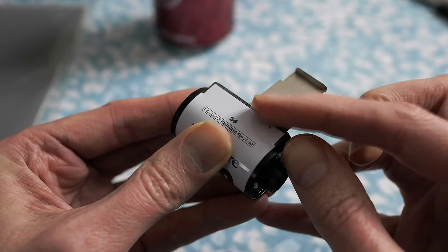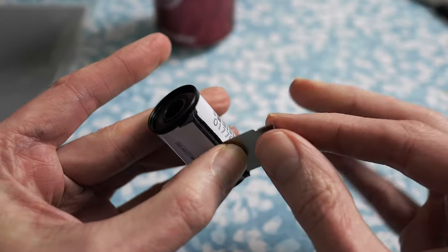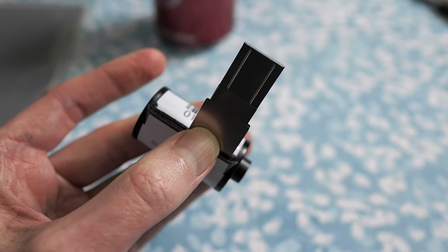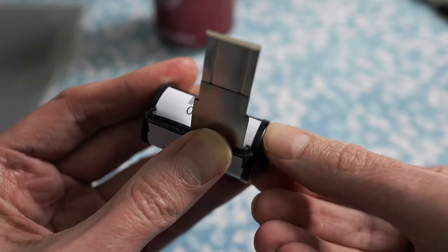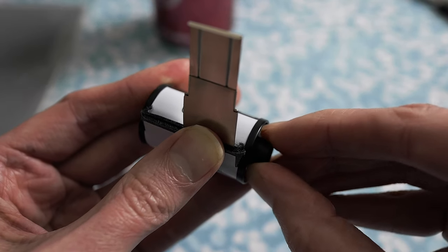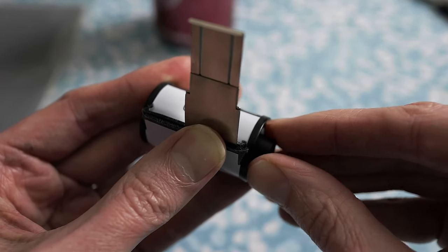You go all the way up until this notch right here is all the way up against the felt. Then you take your thumb, hold that in, and pull — basically extend the tongue extractor just like that. Now the key is you turn the spool while you've got this. You turn it until you start to hear it click.